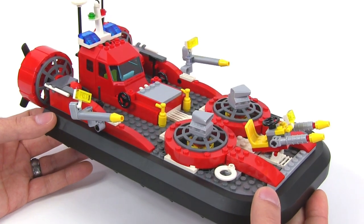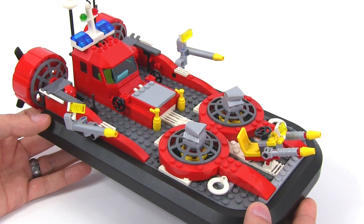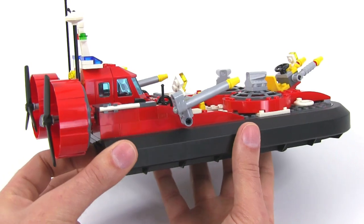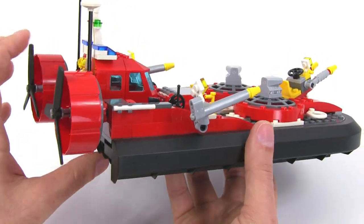It's a fire hovercraft, which is awesome. When I was a kid, I was way into hovercrafts. I thought they were really interesting and intriguing and thought they were the wave of the future.